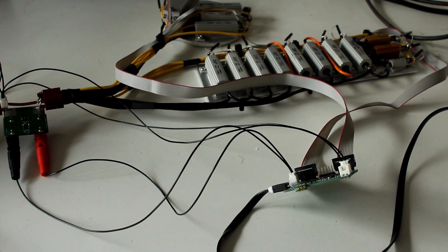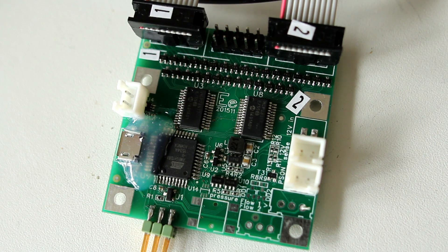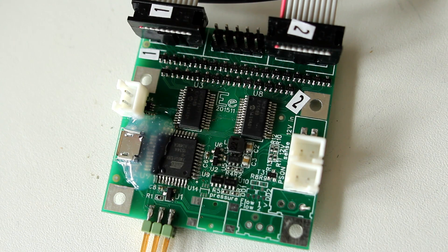This is how we went to the moon, honestly — well, this and duct tape obviously. So what I did here is I designed this board; it's extremely simple and it's actually a repurposed board from another project.